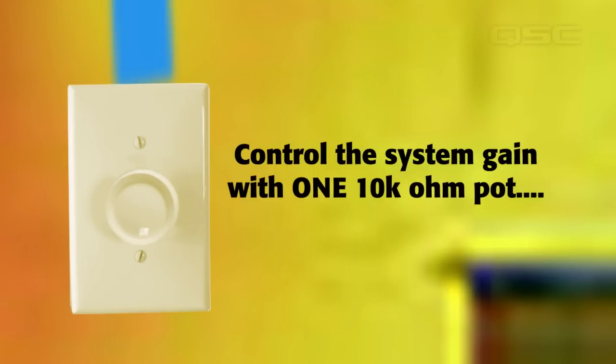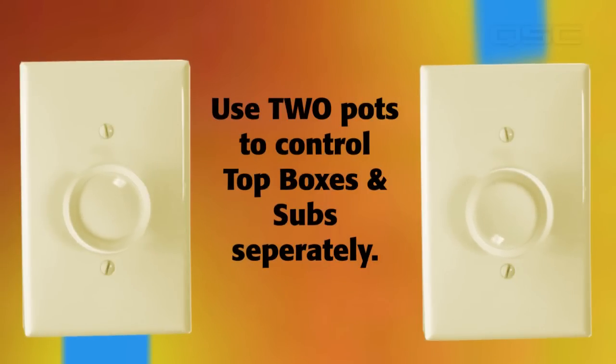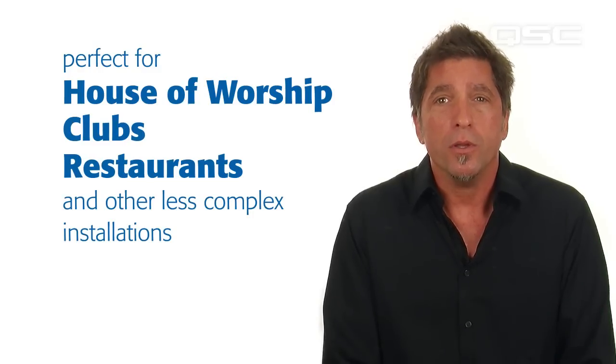If the pastor wants the ability to turn up the PA system, or if the DJ's mix in the club is getting a bit overzealous, with the twist of the knob you can quickly and easily make level adjustments.